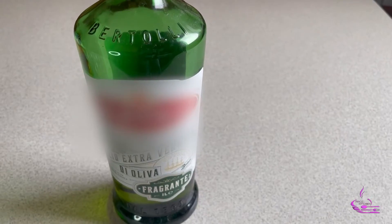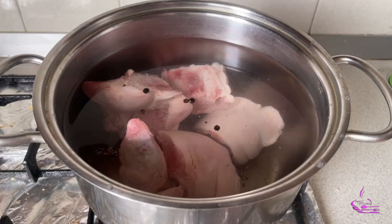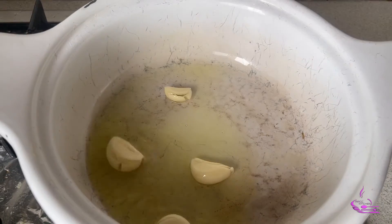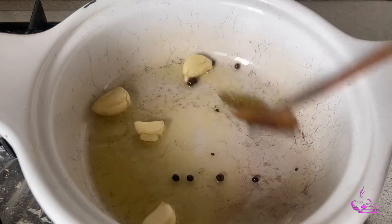Let's get started. Put a pan, add the water, pork, and peppercorn, and boil for one hour. Then put a pan, add the oil, garlic, peppercorn, and bay leaves, and stir fry for two minutes.